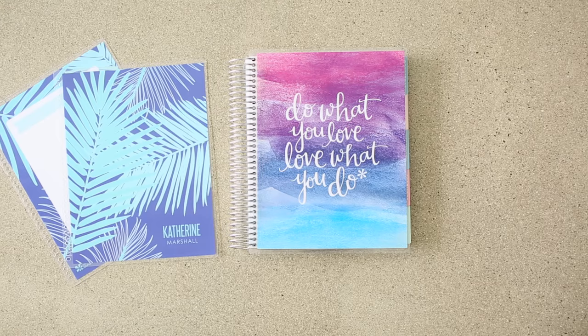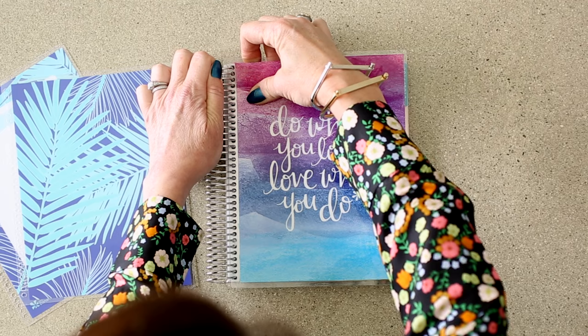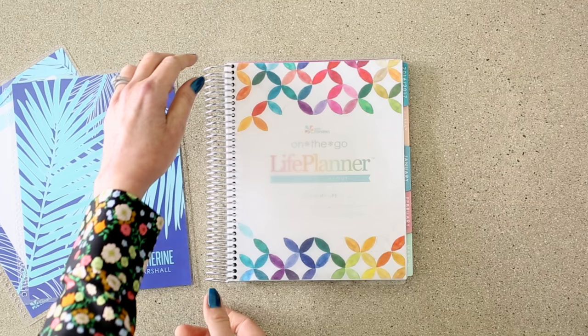Your order will arrive with the design that you chose securely fastened to the front and the back of your book. However, when you're ready to change up that design, I'm going to show you how to swap out your interchangeable cover. To remove it, I like to grasp the coil — and you can hear it unclip — and then remove the whole front cover.